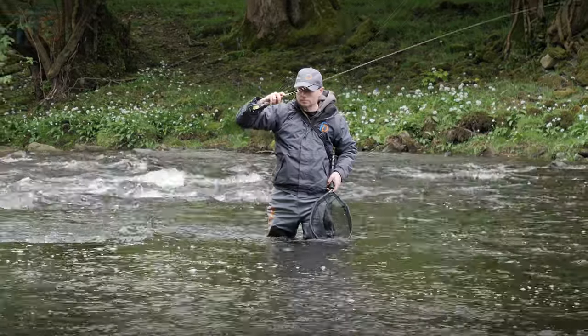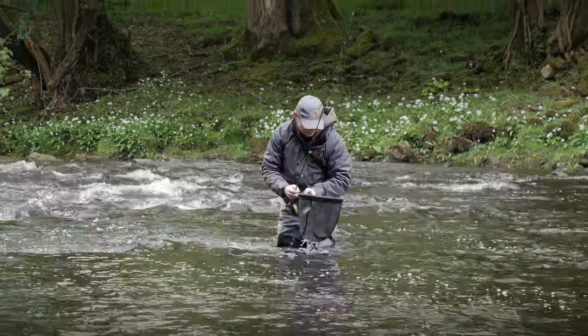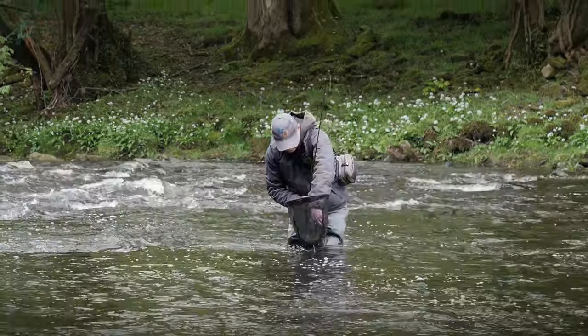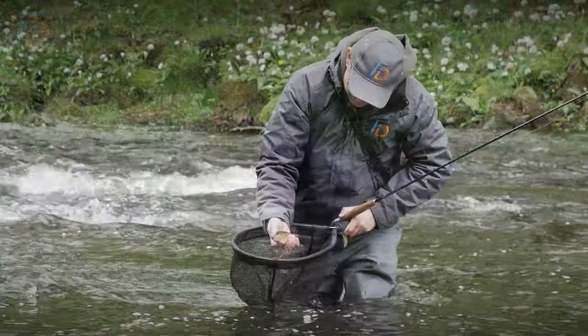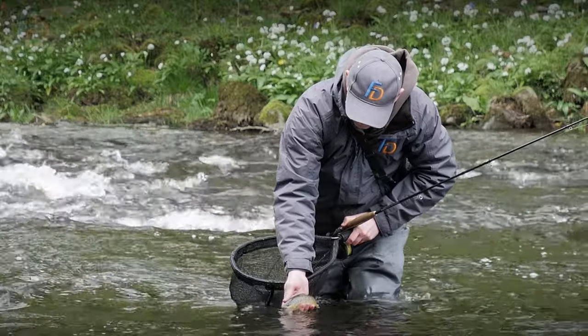I talk about that quite a lot in the Fly Fishing Bible of Nymphing — the concepts behind the flies as well as the techniques. Really it's about being able to mould those tactics to the conditions that you find, regardless of what the calendar says should be happening on stream.